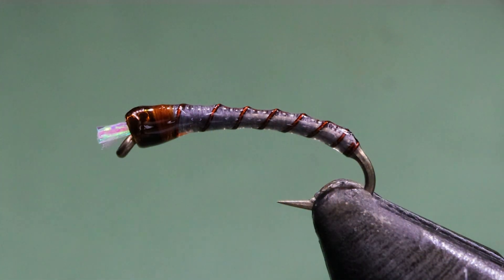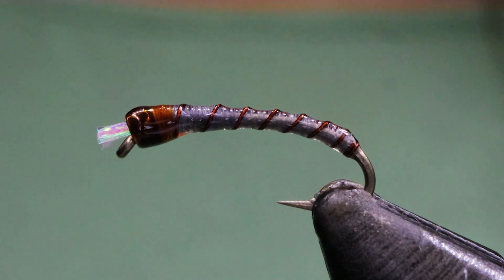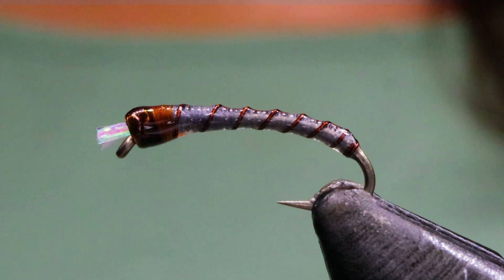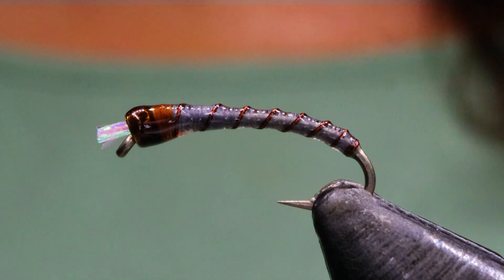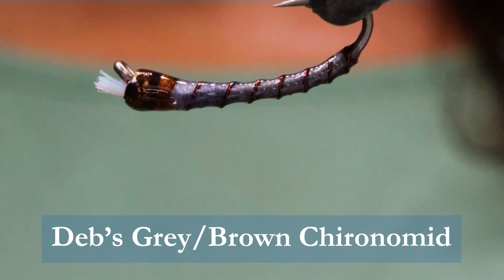Hey folks, welcome back to On the Bench. It's getting a little bit warm here in BC. It seems like we might get an early ice off this spring, so getting the chironomid boxes ready is always essential for us BC interior fly fishing anglers. The chironomid is the most important in the spring that the fish are feeding on usually. Today I'm tying up what was my best chironomid last year.